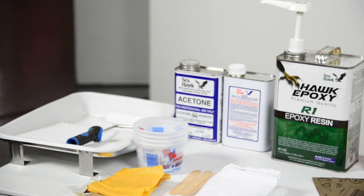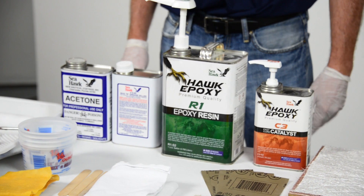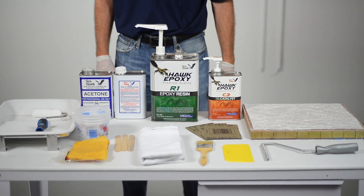The flexibility of Hawk epoxy is that it can be used on items made not only of fiberglass but also wood, metal, concrete, many types of plastics, and carbon fiber.